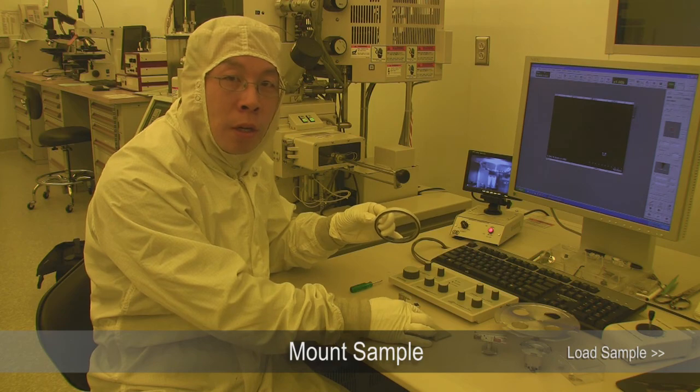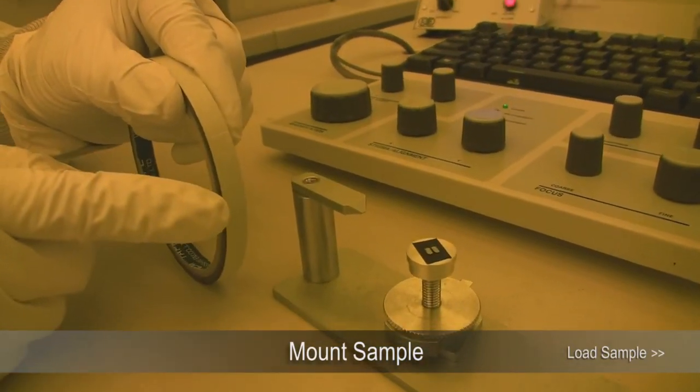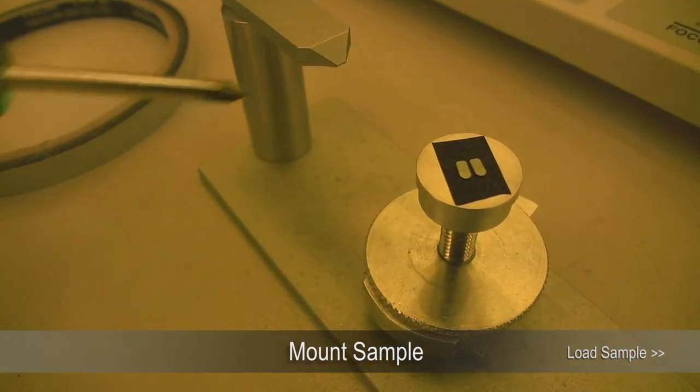So we have a roll of carbon tape here. Cut a small piece of the carbon tape, place it on the sample holder, and then put your sample on there.